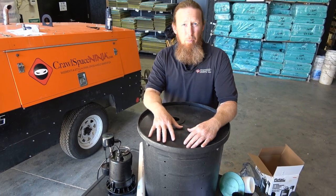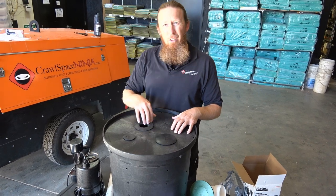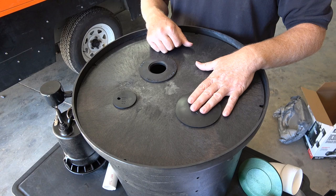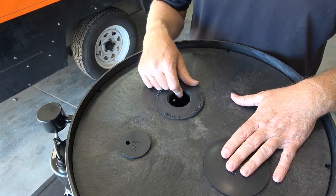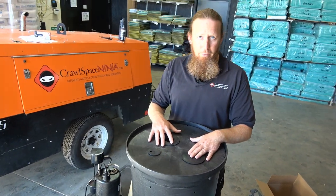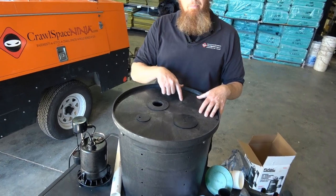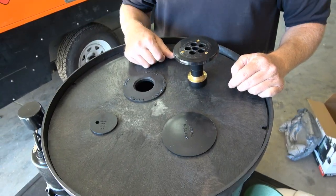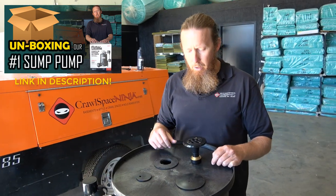It's fantastic and available on our website. If you notice, it's got three punch-outs: this one is a blank, then you've got one for the wire, and this one is for your one-and-a-half inch PVC. The only thing you'll need to add if you feel necessary is a two-and-three-quarter inch hole saw to make another hole for the Dranger drain, as I mentioned in our sump pump unboxing video.